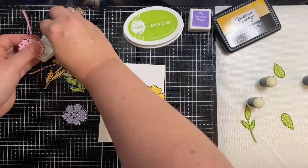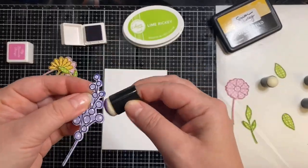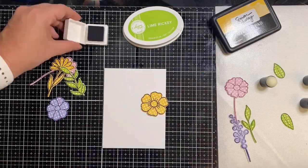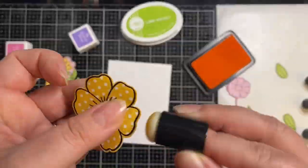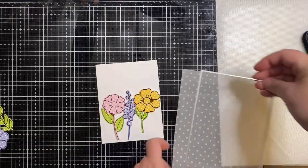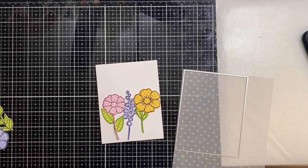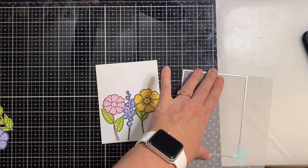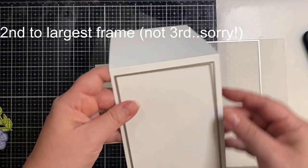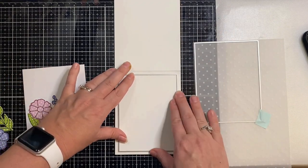Now that they're cut out, I'm taking my sponge daubers and applying some matching colored ink along the edges of each of my cutouts. I went ahead and placed the flowers I want to use on this white card front just to see the placement and figure out what I want to do. I have this polka dot vellum that I thought would go perfectly with these polka dot pattern papers, so I'm now using my Hero Arts Infinity Rectangle die set, taking the third-to-largest rectangle die and placing that on my polka dot vellum.